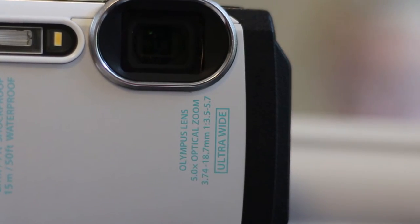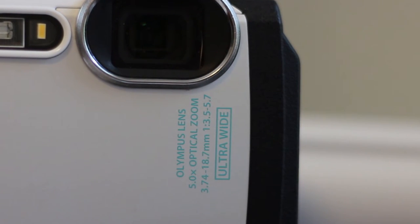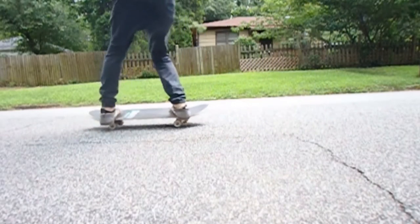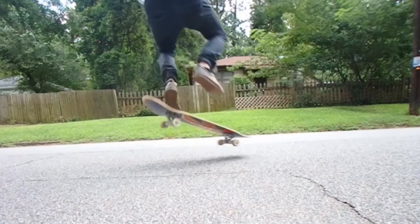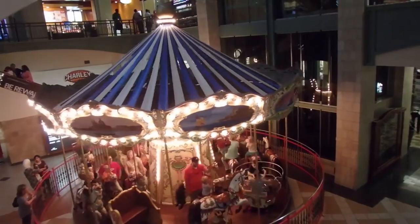It's got a 16-megapixel MOS sensor and a 21-millimeter wide-angle lens, but automatically corrects inside the camera to get rid of any distortion from that wide-angle lens. This camera does have optical image stabilization, so it's great as a walk-around camera and does a pretty good job of eliminating jitter from footsteps. It can shoot up to 240 frames per second at 480x360 and 120 frames per second at 640x480. This camera shoots 1080p video beautifully.